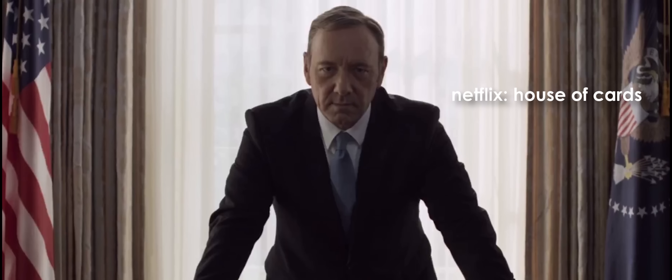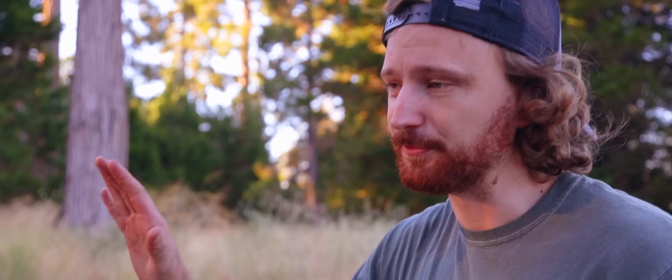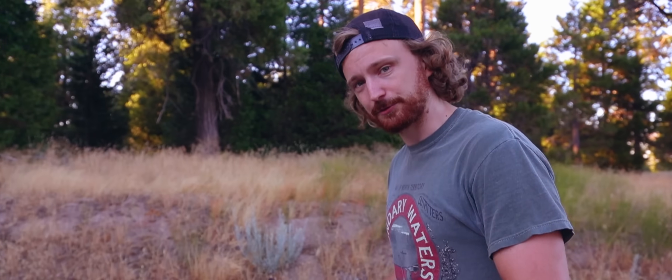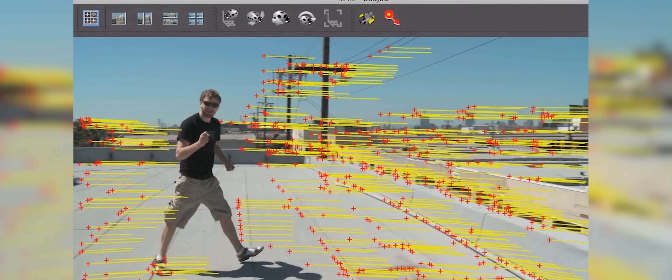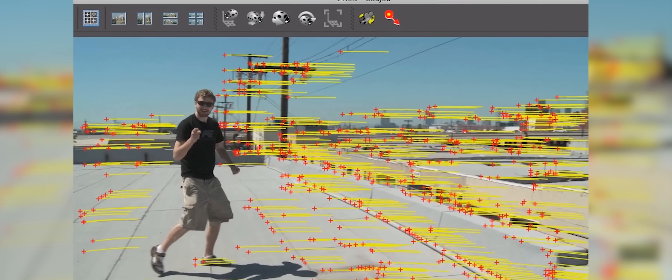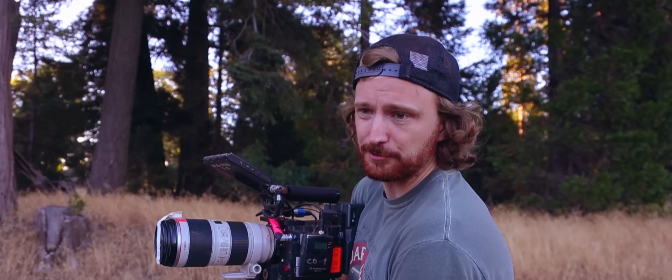David Fincher actually does this quite a bit on House of Cards. It's one of the ways he can get those perfect symmetrical compositions, because in post they'll go in and reframe the frame to make it perfect. Another thing you can do with the extra resolution is get better motion tracking, because more resolution means more detail to track, more detail to track means more points, and more points means a better camera solve.